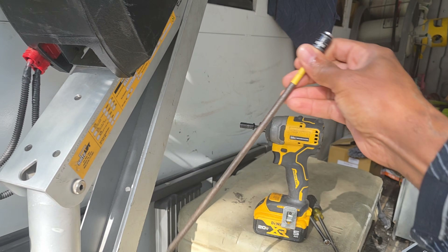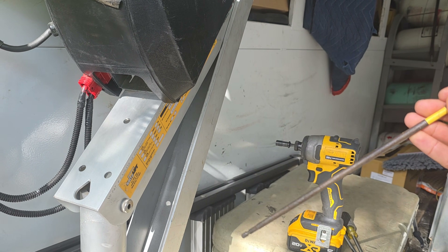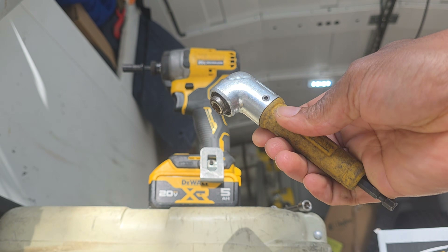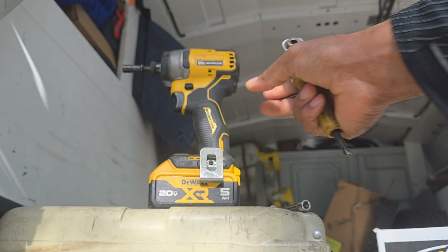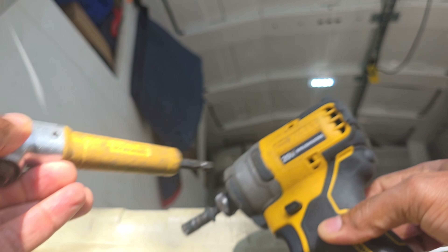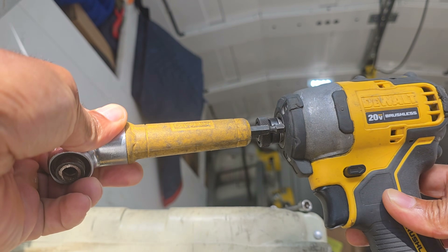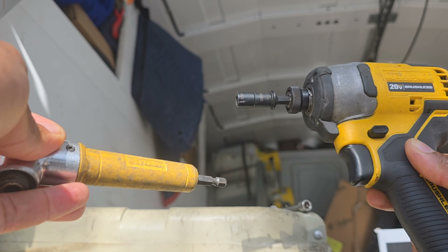Also get an extension to go with the impact driver. This is a 12-inch — I also recommend getting a 6-inch. A bonus is a 90-degree adapter. Sometimes we get into hard-to-reach spots and you need that 90. Whether you're removing blower motors or taking out heat exchangers, you'll need a 90 to get to those tough hard-to-reach screws.